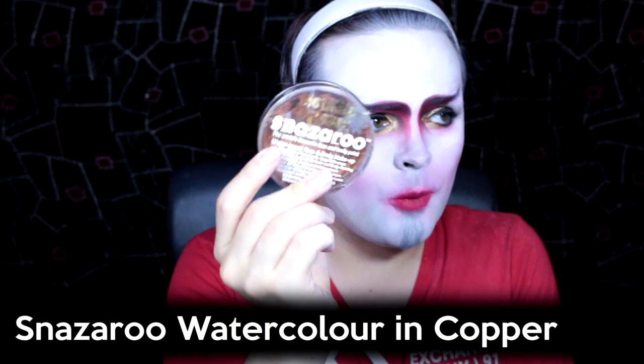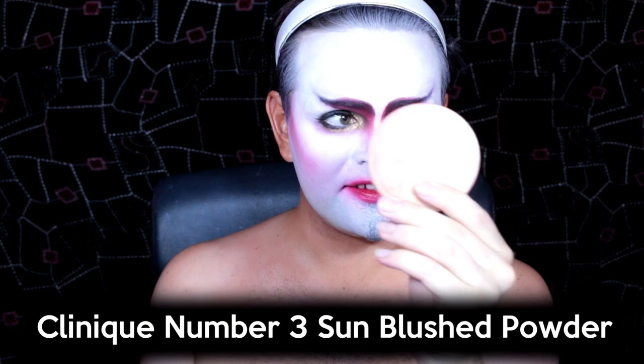Then the fun part — I'm going to apply some colour to my chest, my neck and my ears. The reason I'm going to do this is because the Hoff in general has got a very tanned skin tone. I don't know if this is on purpose for the film, but his skin tone is very orangey tanned. So I'm going to do a very loose wash of a Snazaroo copper watercolour just to give that bronze look, very light washed all over my chest, neck and ears — nothing dark, nothing to change ethnicity or anything like that, it's just to look very sun-kissed. Then I'm just going to take a Clinique number 3 Sun Blushed Powder over my body again just to make it extra bronzed. The whole point is the big contrast with the face makeup and the tanned skin — he just didn't bother to do the rest of his body, he just did his face.